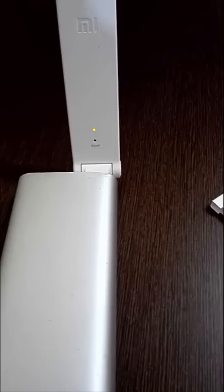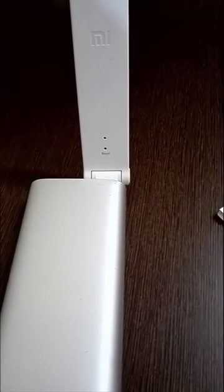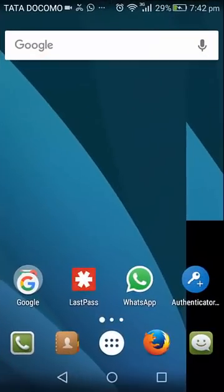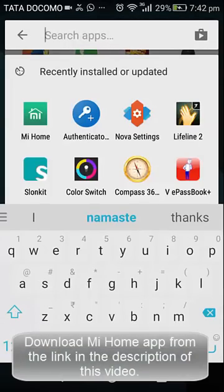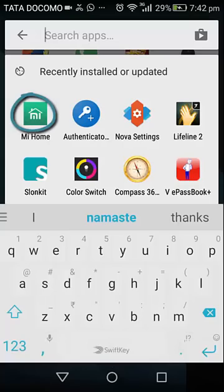We will now need an app installed on an Android device for the setup. You can use a Mi device if you have one, or any other Android device. On your Android device you need to install an app known as Mi Home. You cannot find it in the Play Store, so download it using the link in the description of this video.